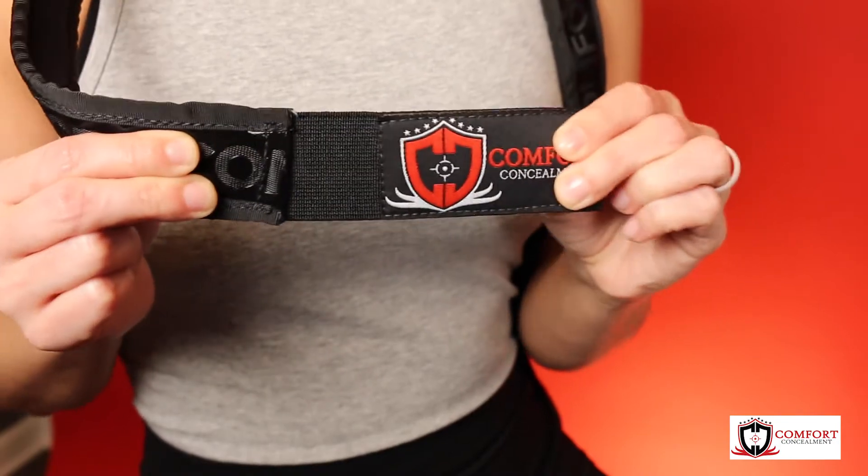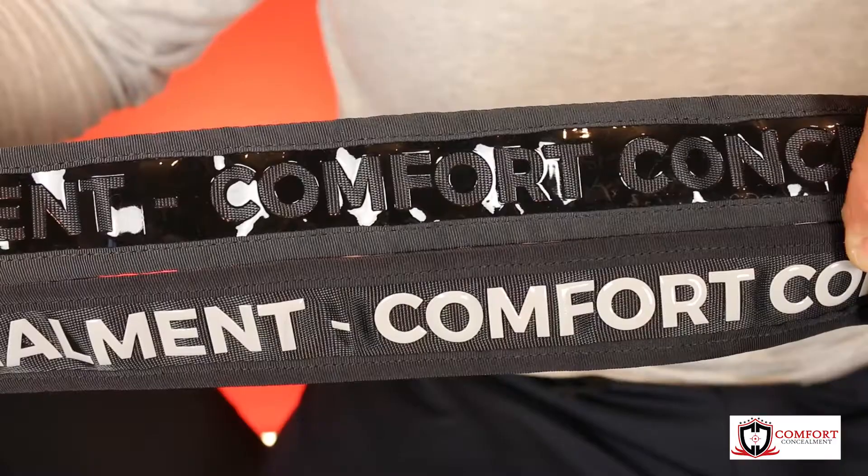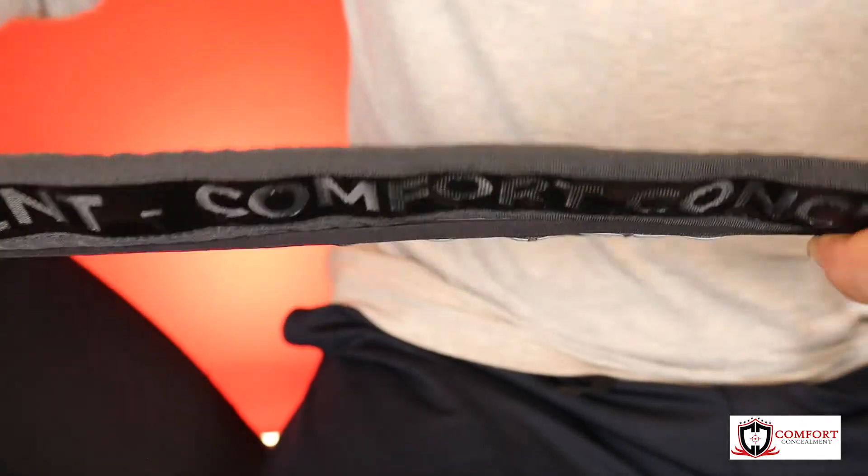There's one inch of elastic attached to the tab so the belt moves with you, while the rest of the belt has no flex. And like the original, it's still an inch and a half wide to accommodate most holster clips on the market. And it still has our soft neoprene backing that all of you love.